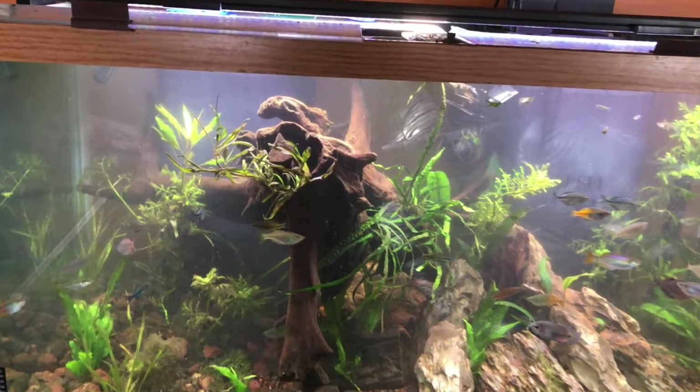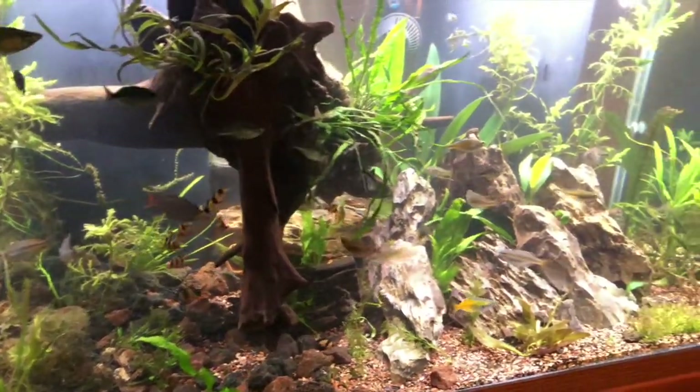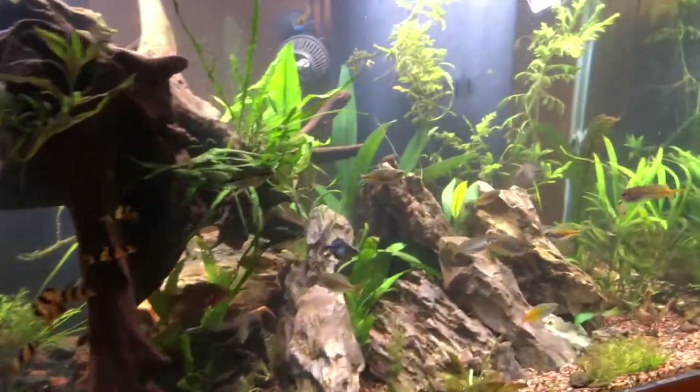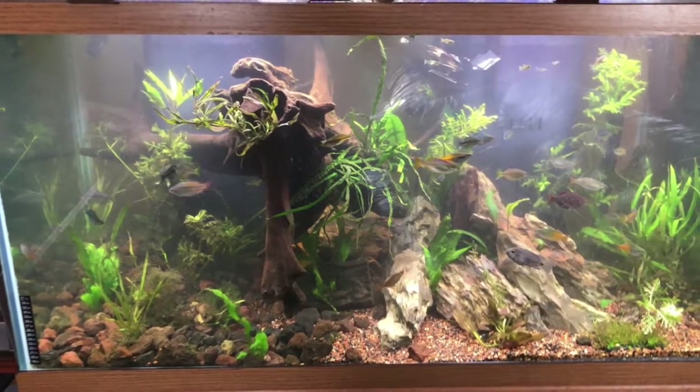I noticed the tank is all cloudy and I figured the pump died again, so I went out and got another pump and now I'm going to replace it. But when I go down under the sump area to replace it, I can't even believe what I find.